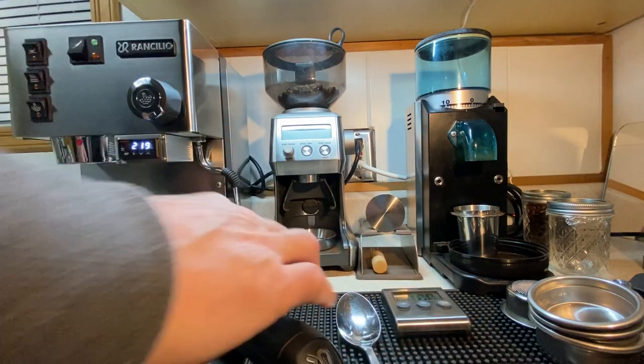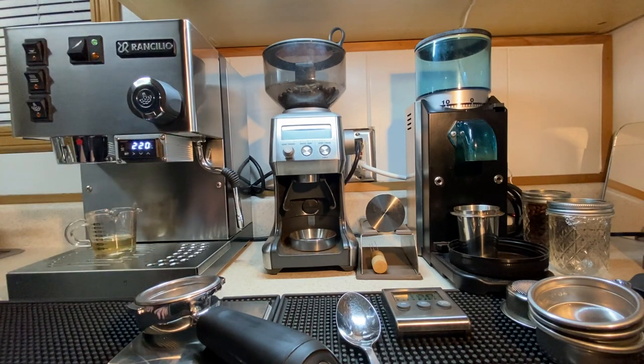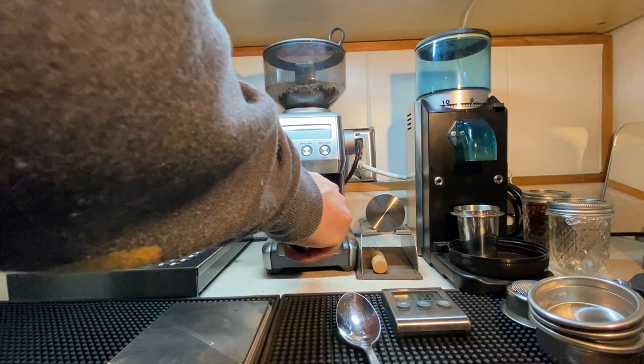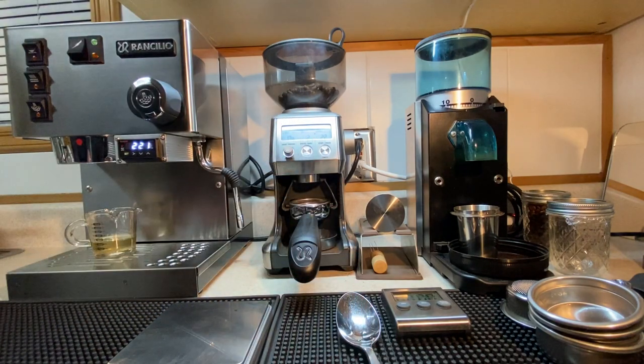Let's throw this on a scale. That's another thing you're going to need to get — you have to at least get a scale so you can enter the world of dialing in what you're doing. Zero it out using grams. These are the settings that this is set for.